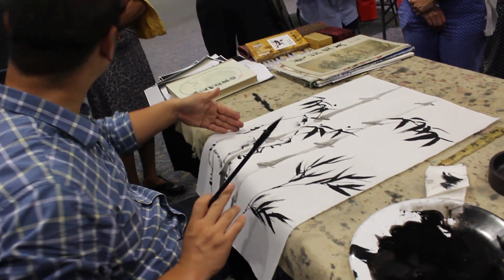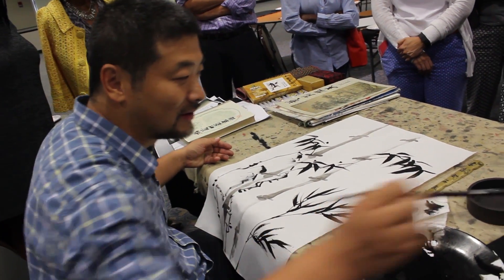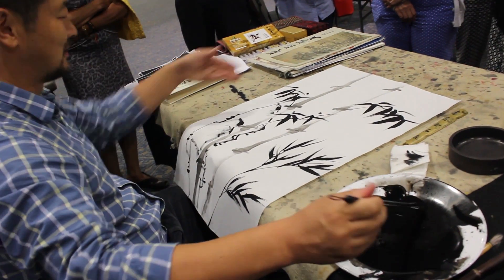He showed the students simple paintings such as bamboo trees and leaves, as well as the importance of balancing the correct amount of ink and water.